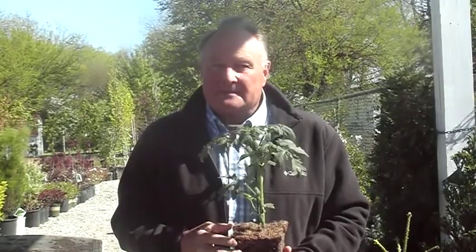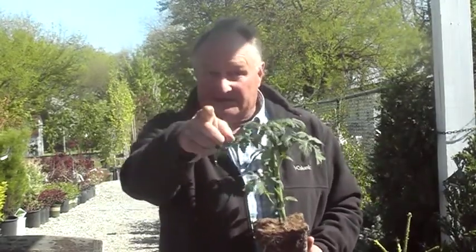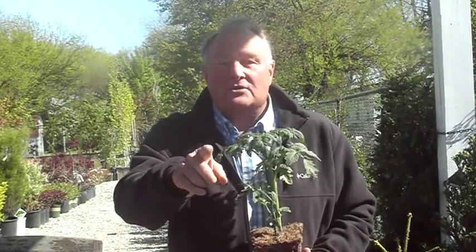So — organic compost, plant deep, full sun. Stay tuned because we're going to tell you some other things that you need to do to have success with your vegetable garden, particularly your tomatoes. This is Charlie Stocker with Hey Garden Guy, raising your garden IQ one question at a time. Have a great day.